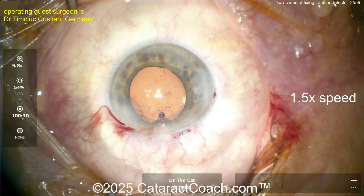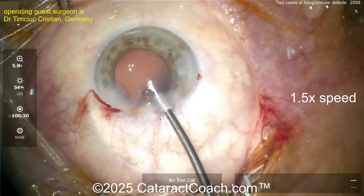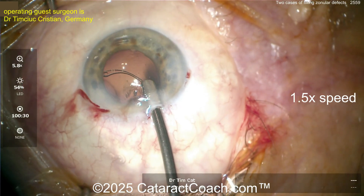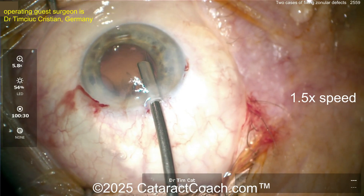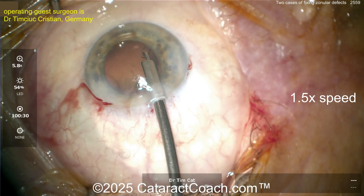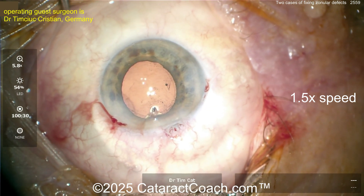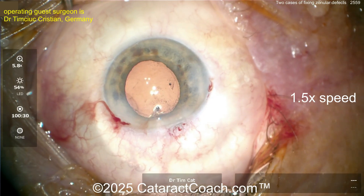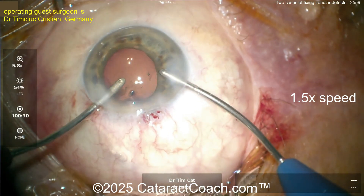When placing CTRs, I like to get the leading eyelet of the CTR with a Sinskey hook and guide it in — that's why I always orient these to the left, because my pair is going to be on the left. Putting the CTR into the capsular bag nice and easy, making sure it goes around without too much additional zonular stress. There it is — and now look, you don't have that D-shape anymore; the rhexis is back to normal, bolstered at three clock hours of weakness.